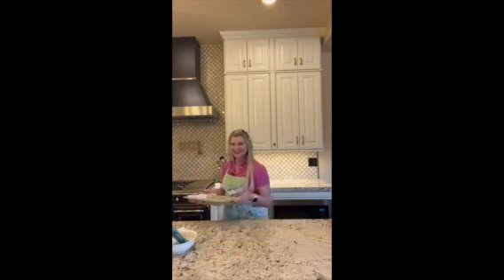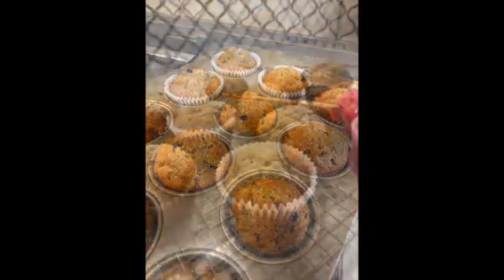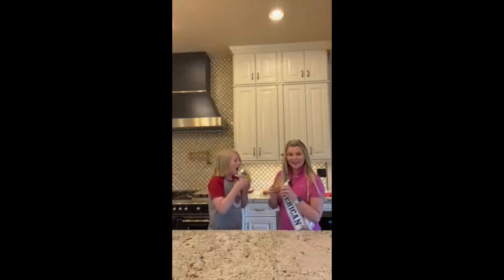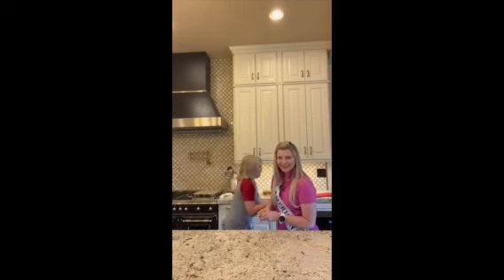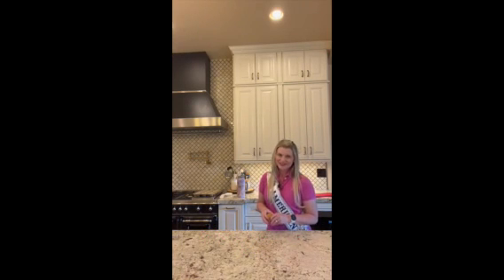They're all done, out of the oven and cooled, so we're going to give them a try. It actually tastes pretty good! Did that brighten your day? Yes! Day brightened! Thanks for watching. Again, this is Stephanie Griffin, Ms. American West, and this is a Continental Worldwide Bake Day. Thanks for joining.